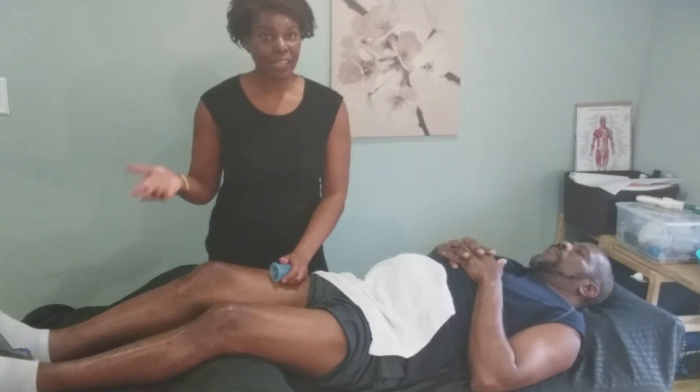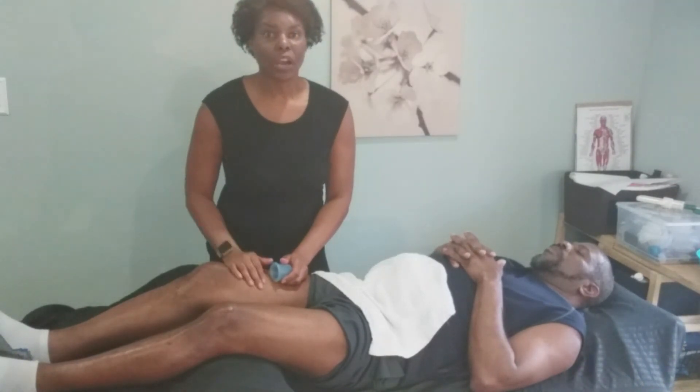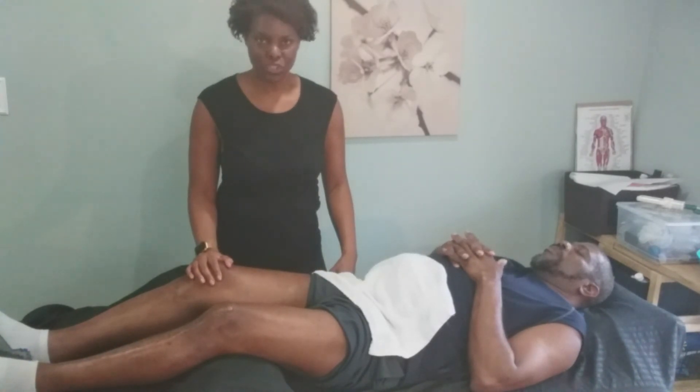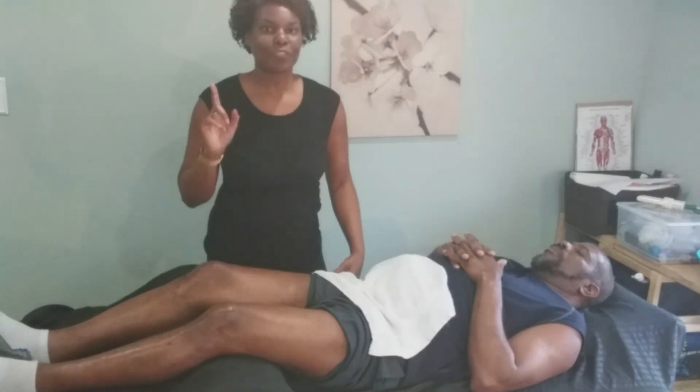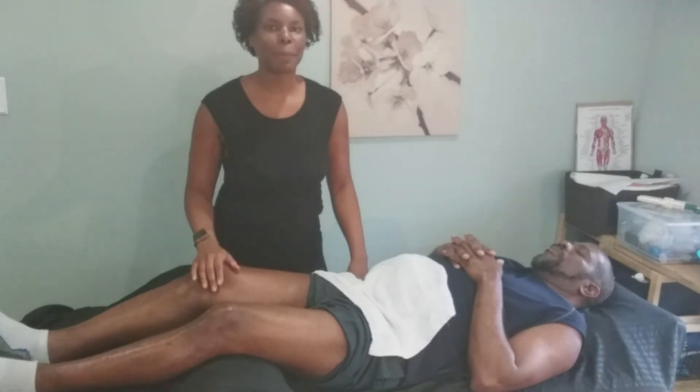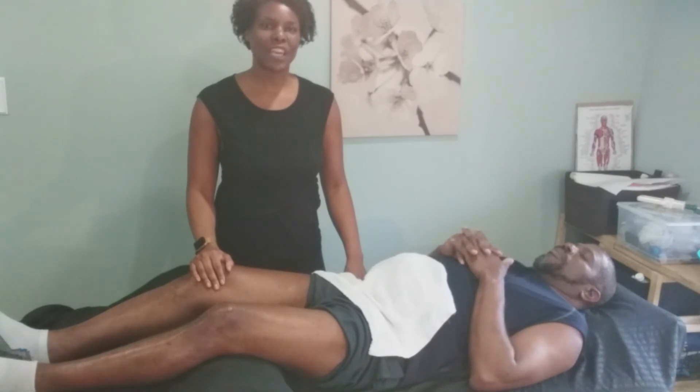The kidneys will then do their thing and help to flush all that toxic material out of the body through waste matter. When you go to the bathroom or when you're sweating, that's another way you're detoxing the body. And of course we drink our water — drinking water helps to speed up detoxification.